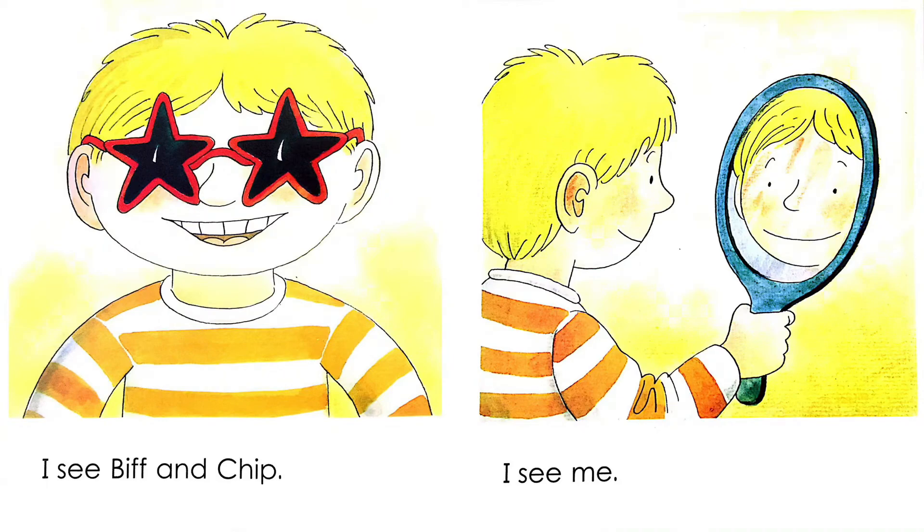I see Biff and Chip. Keeper is looking at Biff and Chip. There are awesome glasses — what's the shape of the glasses? Yeah, it's star-shaped.